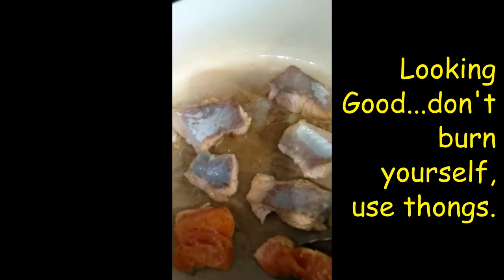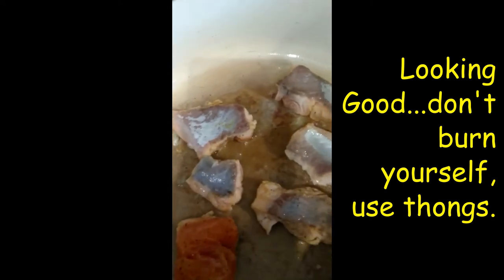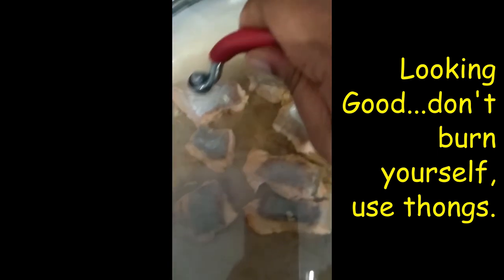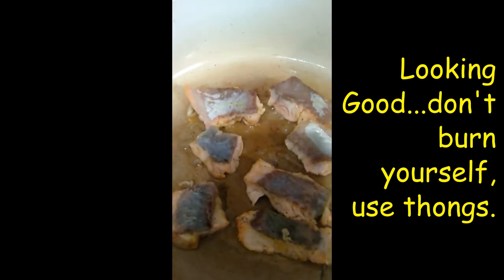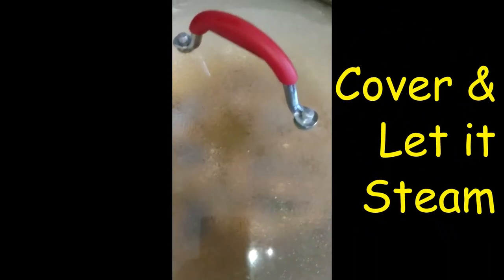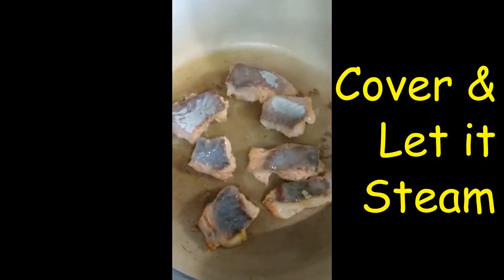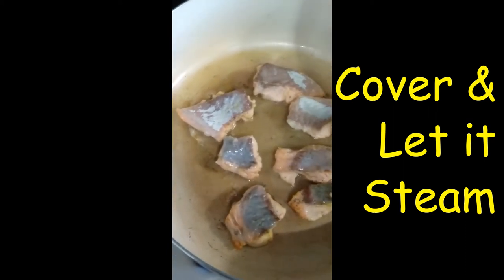Turn it over — there you go. I cover the pot so that it will just steam down a little bit. I'm gonna turn it on low. You can see a little more water steaming on the inside — this is almost done.